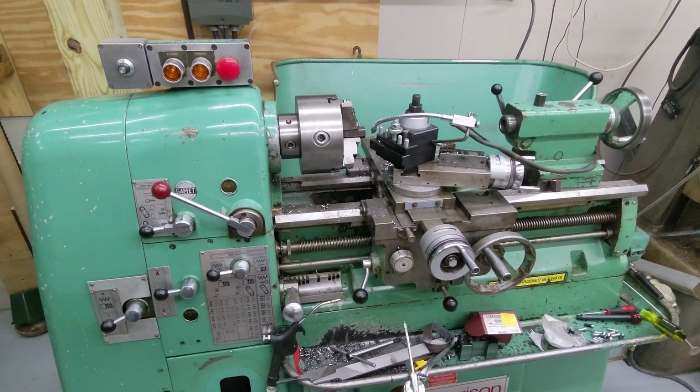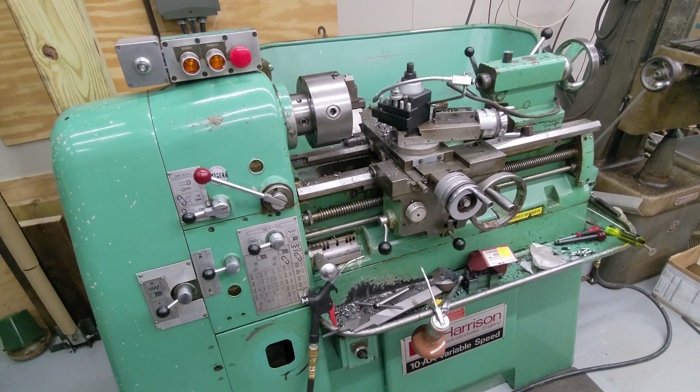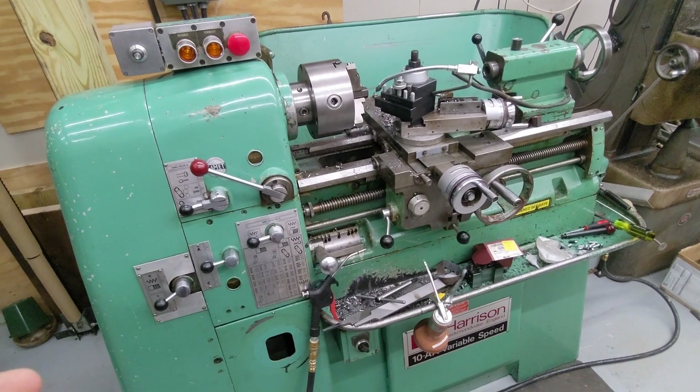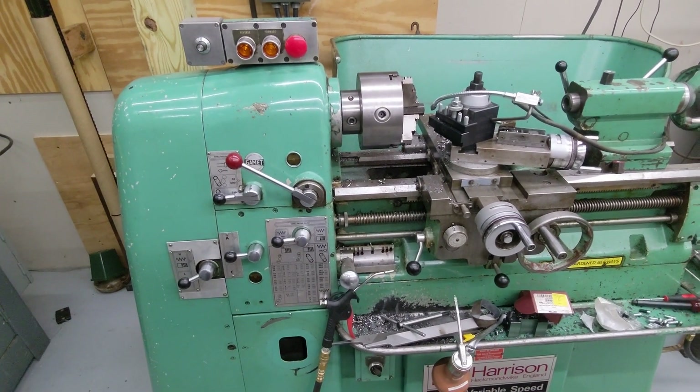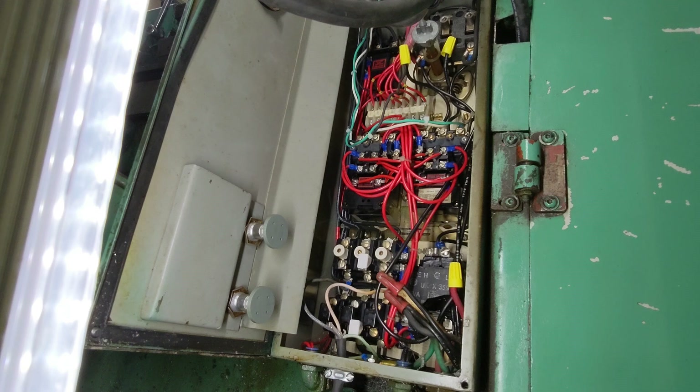I think that's about it from the controls and input side. If there's anything else, I'll add some footage in for that. Otherwise, I'll next explain some of the changes made inside the enclosure in the rear of the machine to make all this work kind of like factory, but with the VFD added on and what I did for the coolant system. So we're now looking at the back of the lathe — this is the original electronics enclosure from the Harrison setup for the Colchester Chipmaster. I don't know how typical this is or if this is something found on the Chipmaster straight from Colchester as well.